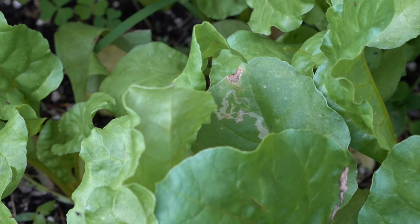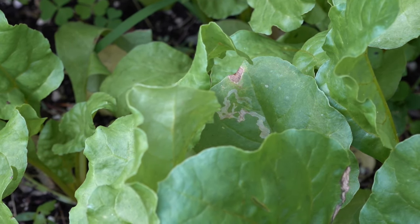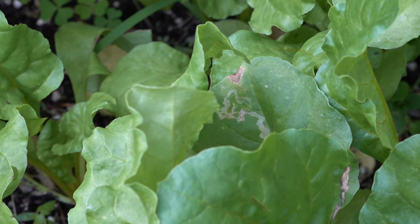Leaf miner also likes other things in the beet family. For example, your Swiss chard could also have a lot of leaf miner on it. So now that you know what it is, what do you do?